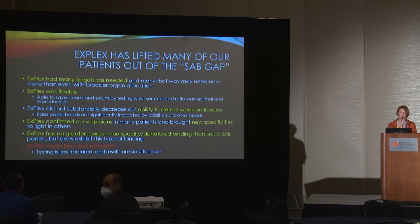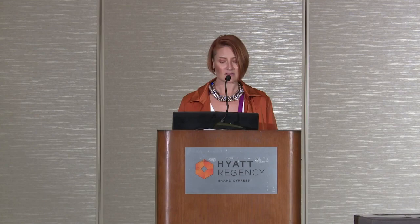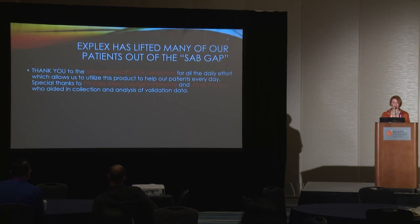In summary, X-Plex has lifted many of our patients out of the single antigen gap. It had many targets we needed, was flexible, did not decrease our ability to detect weak antibodies, and confirmed our suspicions in many circumstances. It has no greater nonspecific binding issues than baseline panels. Overall, X-Plex saves us time and resources. I especially want to thank the University Hospital HLA Laboratory, my technical supervisor Princess Alexis George, and my super tech Janet Franco, who were instrumental in getting all of this validation work done.